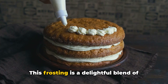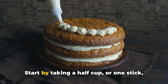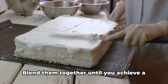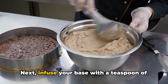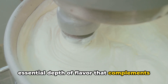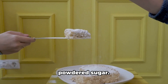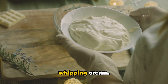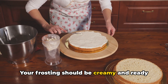While our cake bakes, let's prepare the cream cheese frosting — a delightful blend of cream cheese, butter, a hint of vanilla, powdered sugar, and a dash of heavy whipping cream. Start by combining a half cup of softened butter with eight ounces of full-fat cream cheese, blending until you achieve a silky smooth texture. Infuse with a teaspoon of vanilla extract, which adds essential depth of flavor. Gradually incorporate three cups of powdered sugar bit by bit to avoid a sugar storm. Lastly, add two tablespoons of heavy whipping cream for a lush, spreadable consistency.